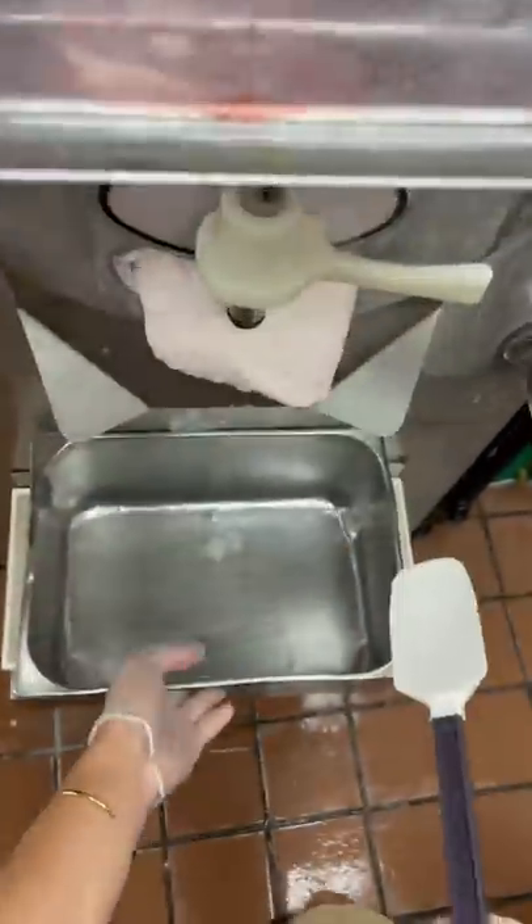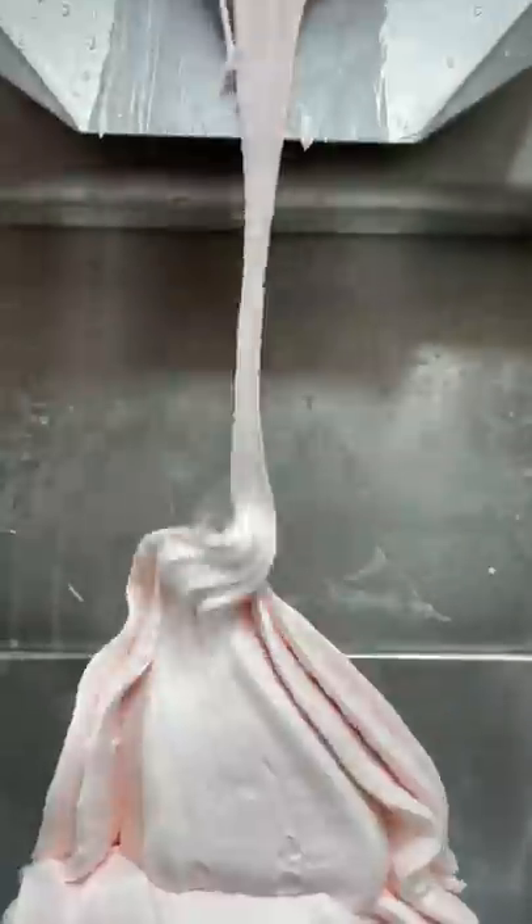Once our ice cream has gone through the machine, it is time to extract it. This is definitely the glow up I want to see. Look how thick and creamy this is compared to what it was like before.